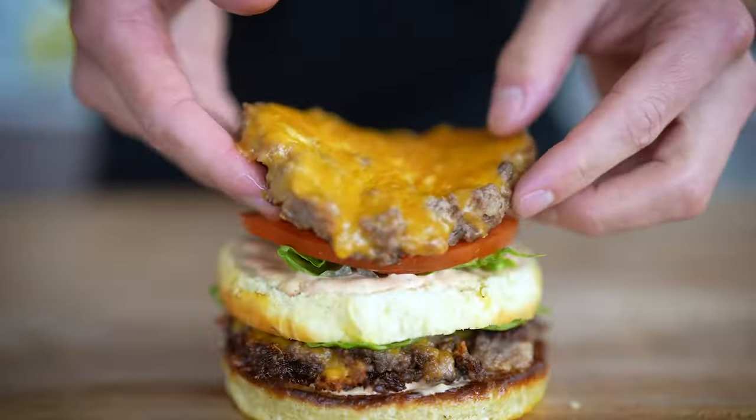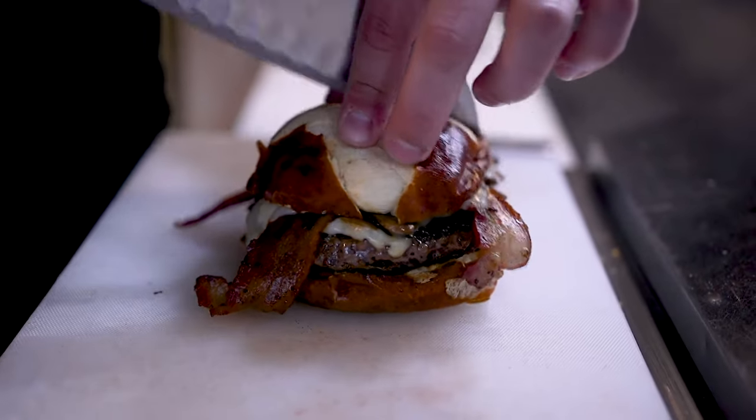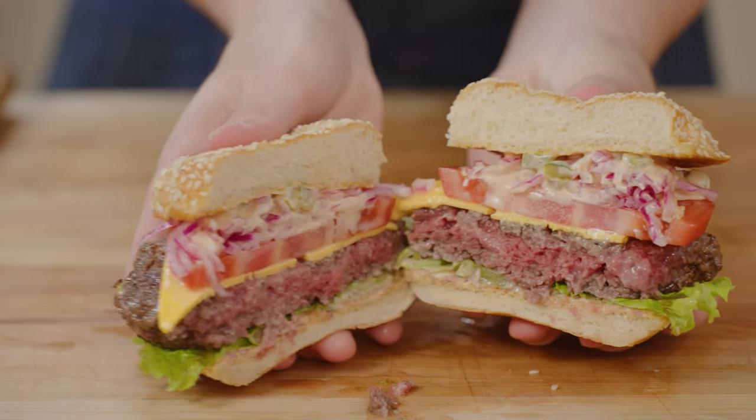Hey, it's Eitan. Welcome back to my channel. I have seen people making Wagyu burgers all over the internet, and I keep asking myself, are they delicious? Is it worth the hype? And does it even work from a functional perspective?